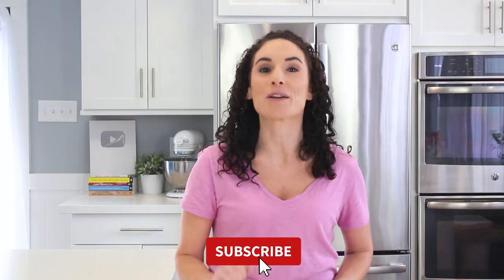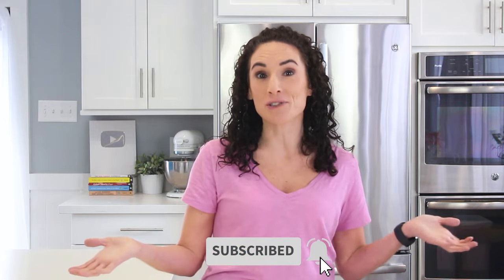Below this video, you're going to find some recipes for you to use the cauliflower pieces that you just made, my favorite veggie seasoning and more. If you click that red subscribe button, you and I get to cook together a few times a week. See you next time.